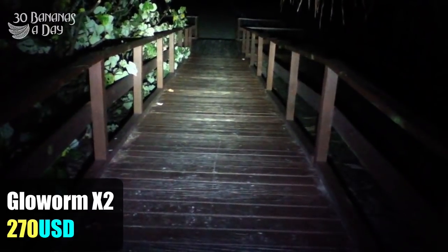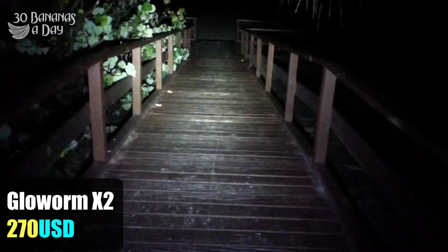Here we have the Glow Worm — heaviest light, possibly the brightest light, at $250.